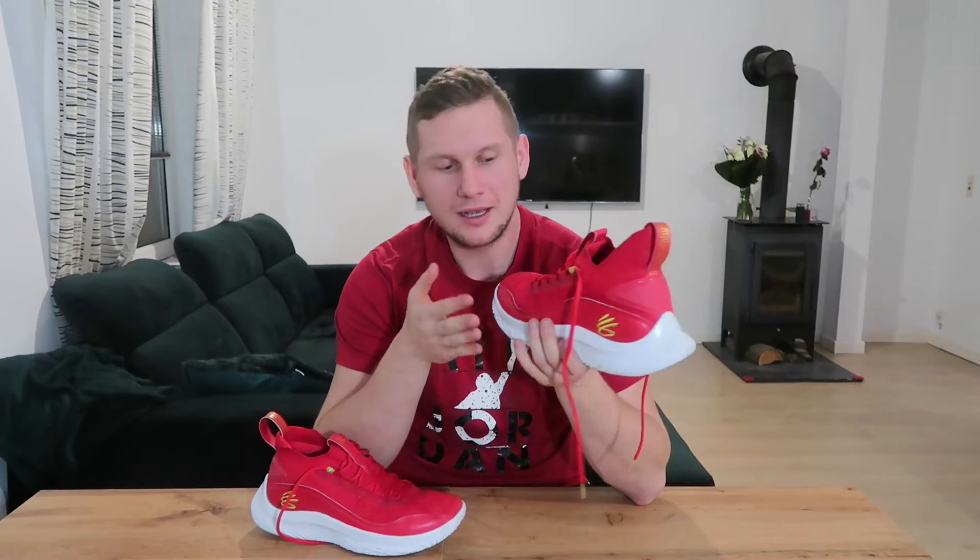I pamiętajcie — nigdy nie porównujcie się z zawodnikami NBA, bo oni nie grają w takich butach. Oni nie grają w tych wersjach. Zobaczcie sobie podeszwę butów Harden Volume 5 u Hardena i u Was — to zrozumiecie, dlaczego mówię, żeby nie porównywać butów. Oni dostają troszkę inne wersje, robione specjalnie pod nich: tu wzmocnienie, tu mniejsza poduszka, tu inna trakcja. Tak to działa.